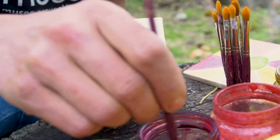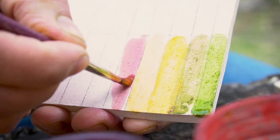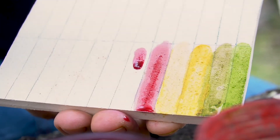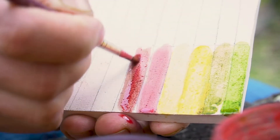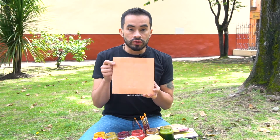Bien, entonces vamos a ver qué color va saliendo. Como pueden ver, la absorción que tiene la pieza cerámica es muy buena y de una vez sale el color. Vamos a ver qué surge de mezclar este color magenta con un poco de verde, por ejemplo. Una vez ya hemos experimentado mezclando los diferentes colores, vamos a trabajar en nuestro diseño.